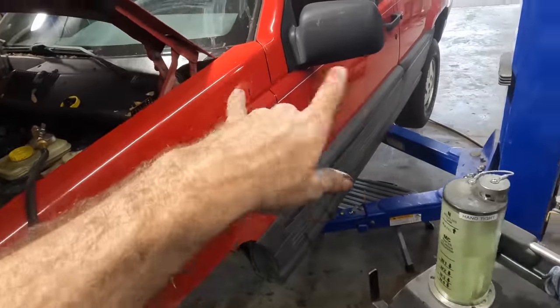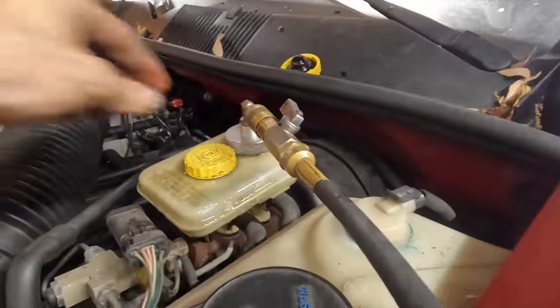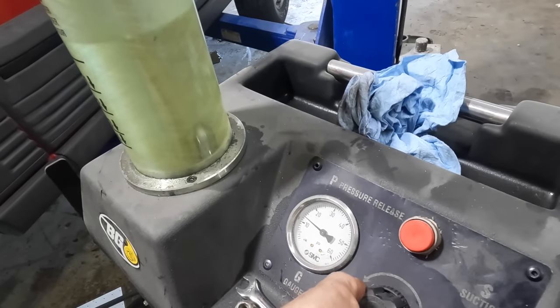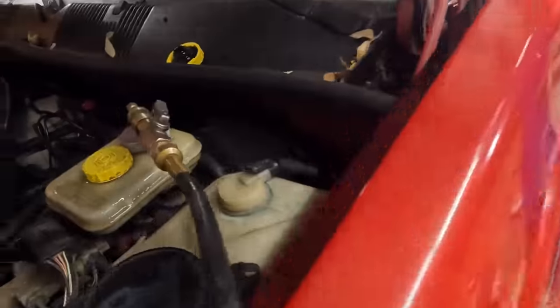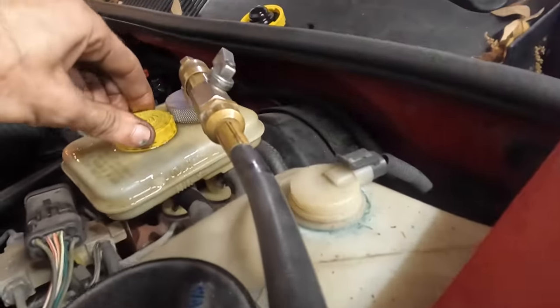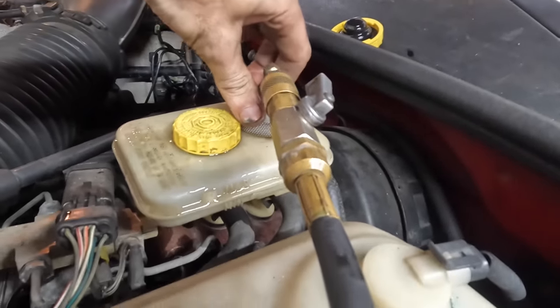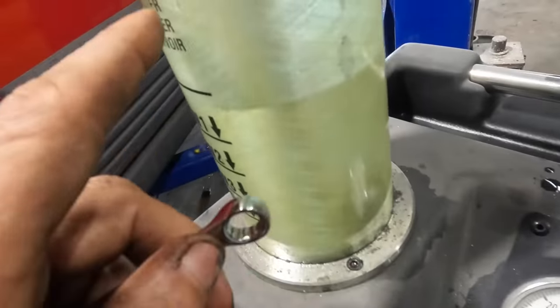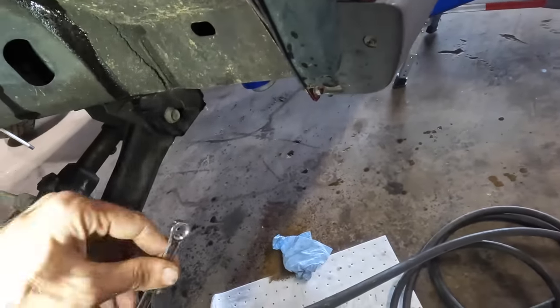Getting some light on the subject — yes, fluid is flowing. Very good. Let's just let this run for a while; we're going to run about a half a quart through this one and a half through the other. We are leaking again — turning the pressure down. That stopped it. We've had about a quarter to half quart go through this caliper.